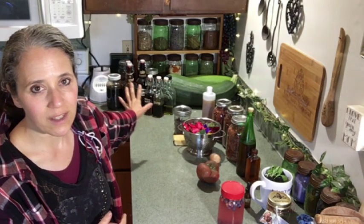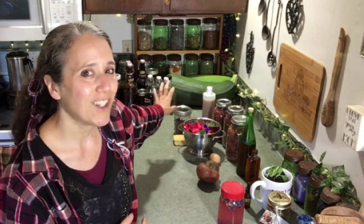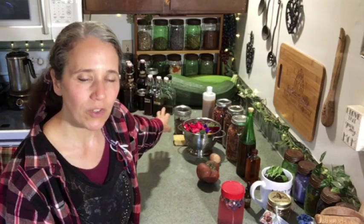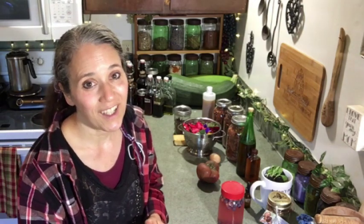Over here you can see all my extracts and tinctures, because I'll be shooting a video soon on the difference between extracts and tinctures. I've touched on it in other videos but never done a dedicated video just on the differences between the two and my favorite way to make them. Watch for that video coming out shortly after this one. I hope you enjoyed this week's this and that — thanks for watching, take care, and God bless.